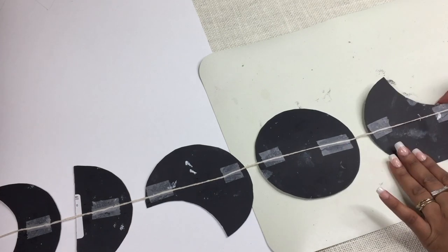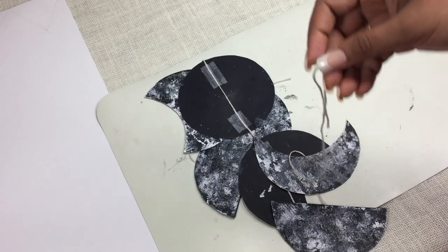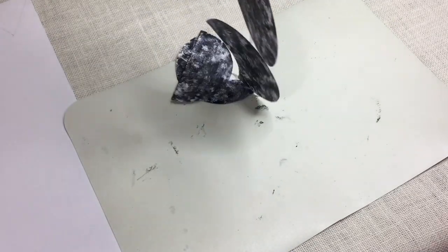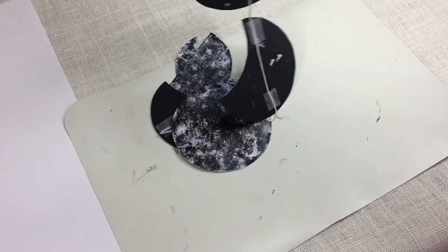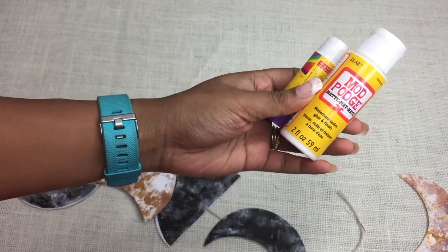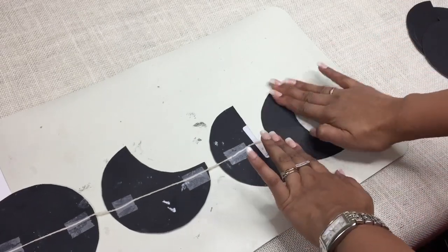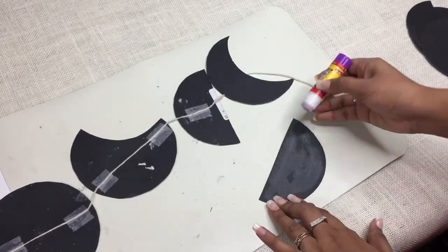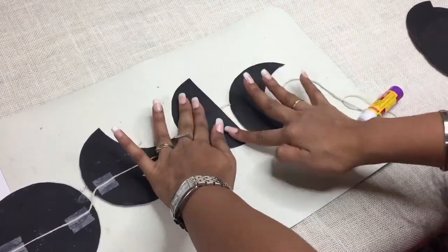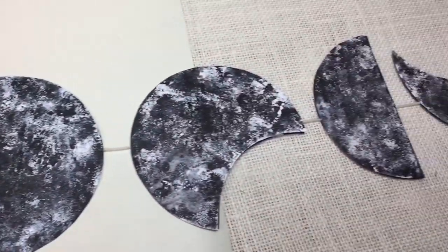For example, if you want the moon to finally hang towards the left, then while attaching the string you have to place it facing right. When all the pieces are attached, you can either use it straight away as the back won't be seen, so you don't need the cover pieces in that case. But as this one I am gifting to my friend, I will cover it up from behind as well to give it a neat look from all sides. Use glue stick or any liquid glue like mod podge on the cover pieces and place them firmly over the respective phases.